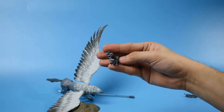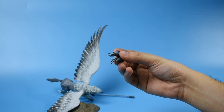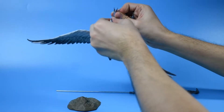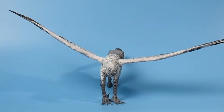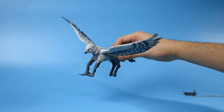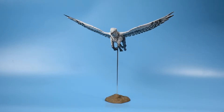Since the front feet are interchangeable, let's try putting these feet on and see it standing on the ground. In my opinion, it doesn't really look that good standing up, so I'm going to put it in flight mode — and here it is.